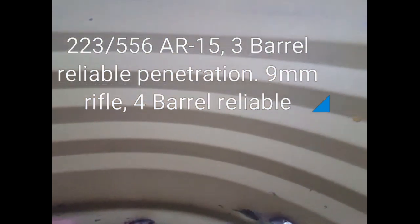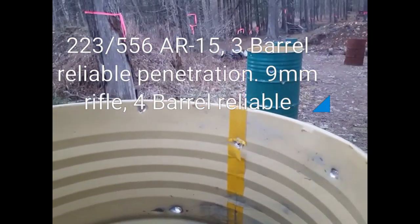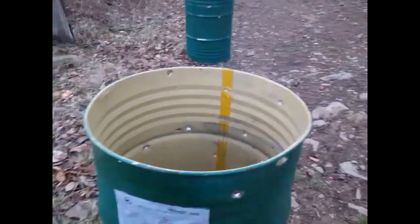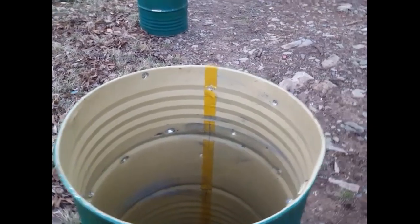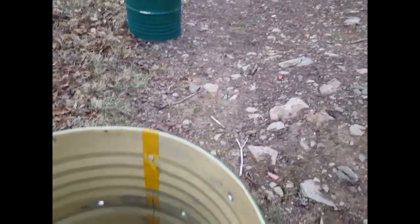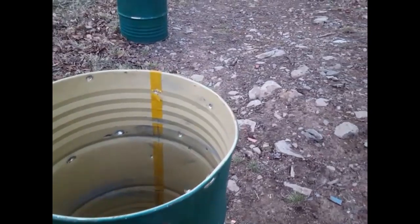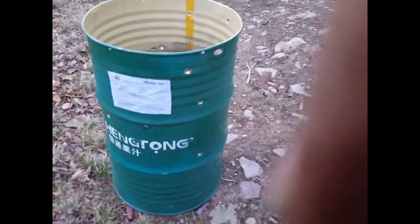We're getting more exit holes with the nine millimeter coming out of the fourth barrel, but once they've come out they're not making it to the fifth barrel. They've become so unstable that by the time they'd reach the fifth barrel they just veer off course. I don't see any new hits on the fifth barrel.